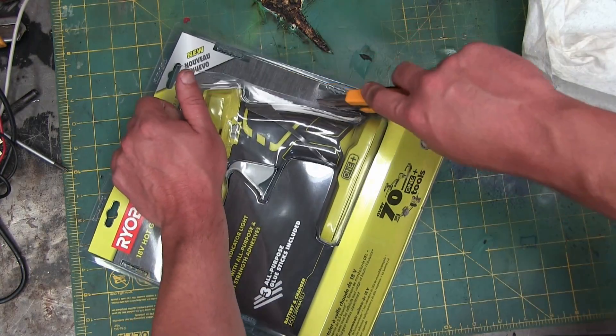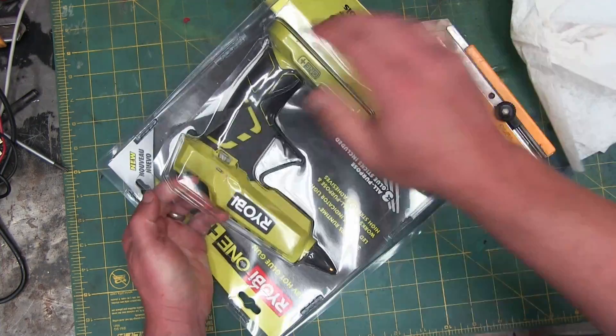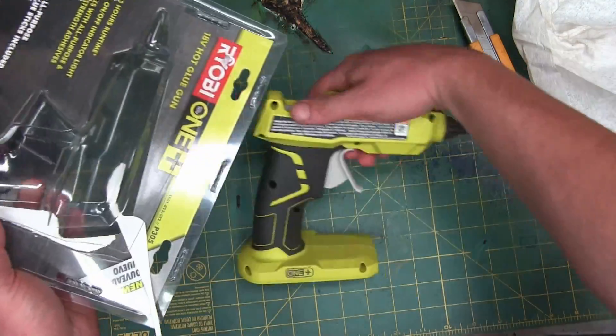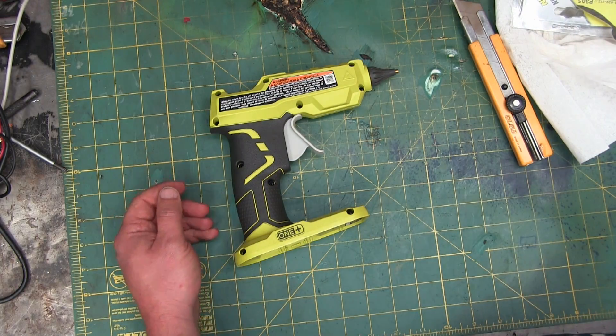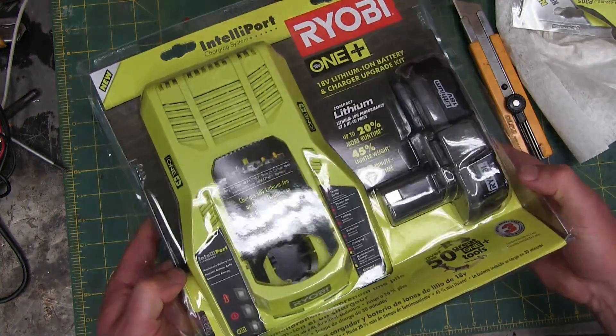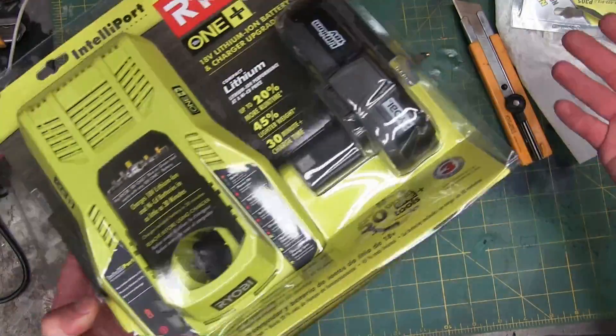Now here we got the Ryobi brand. It comes factory with that built-in theft deterrent: the horrific color. Kind of a diaper poop green. They've got to get you somehow — you've got to buy all the batteries separate, and the charger. Doesn't come with a battery. That's how they get you.